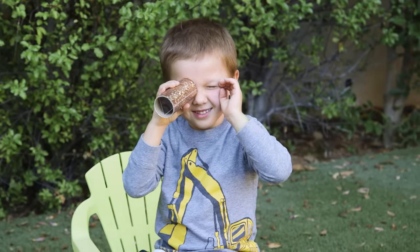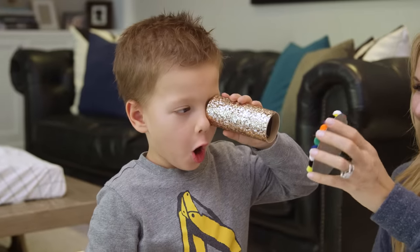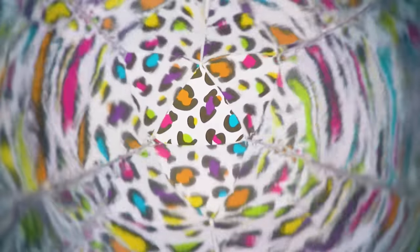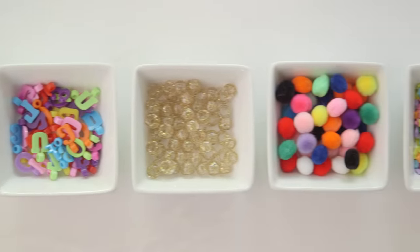Strangely enough, I don't think my kids had ever played with a kaleidoscope before, and they were just amazed. We loved moving it slowly over a piece of patterned scrapbook paper and seeing all the cool designs it created. We also had so much fun experimenting with different items and seeing what patterns they would make.